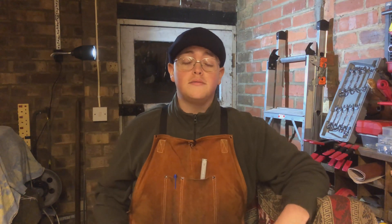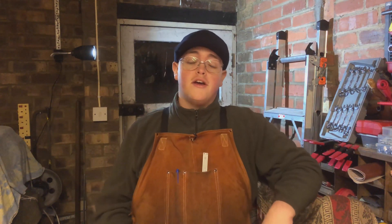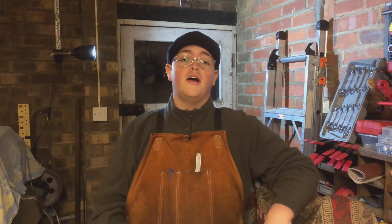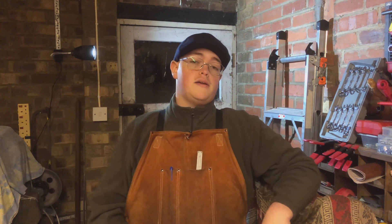Hello everyone, Mark here. Welcome back to my garage. This is just a very short video and the first of a long series of building a kit of castings.